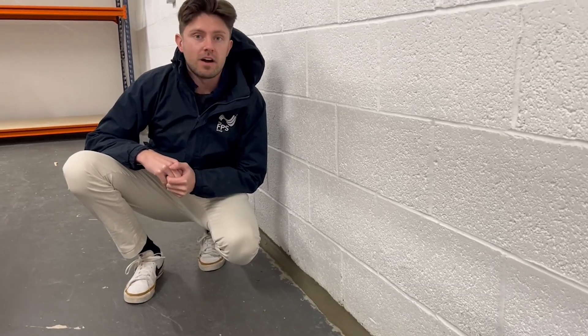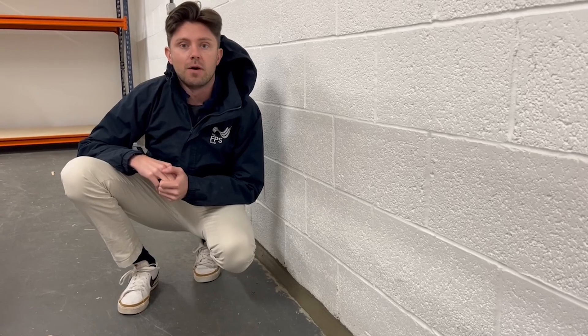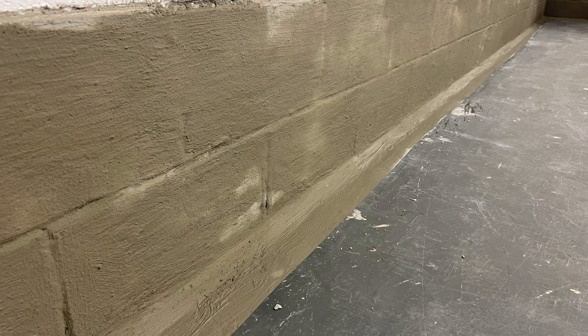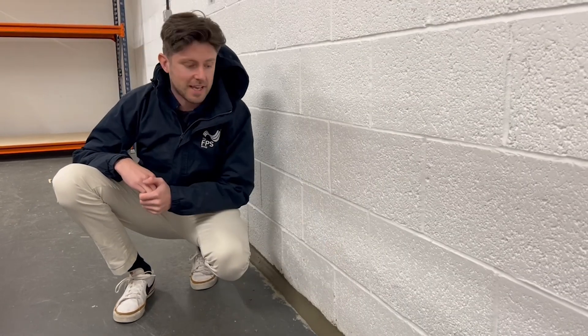We're working with Safeguard and have used their universal mortar to create this fillet seal. We'll let that go off and then we will slurry render with tanking solution just the first couple of courses of blockwork, and that should stop the water from getting inside.